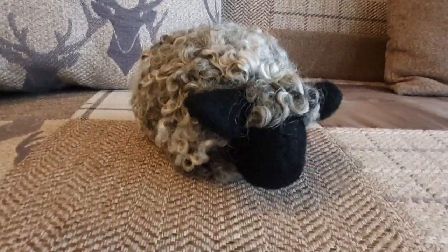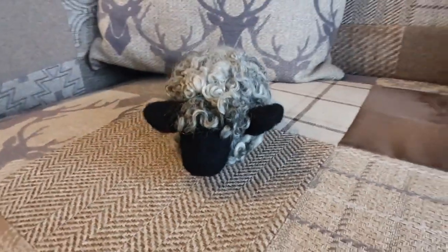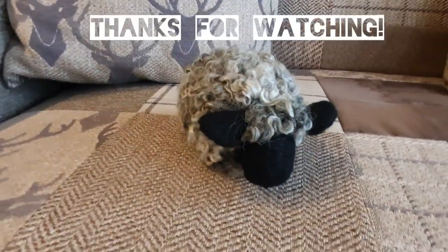All done! I hope you enjoyed him. My next video is going to be troubleshooting with armature — just putting out some short videos, but thanks for watching and see you soon.